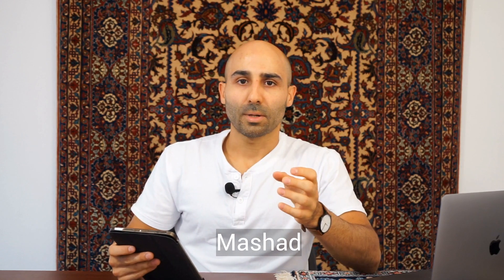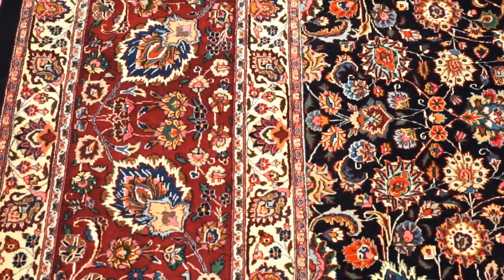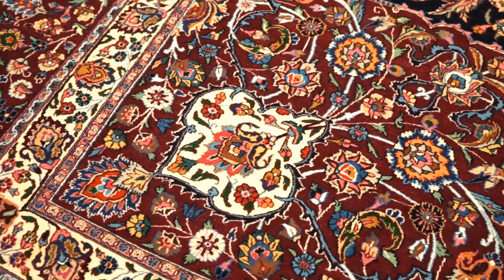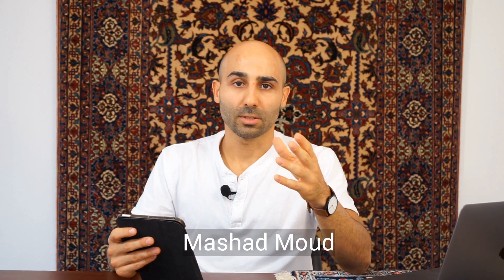Now let's go over Mashhad silk and wool Persian rugs. With the older silk and wool Mashhad rugs, only the foundation contains silk — the pile is 100% wool. The newer Mashhad rugs have a silk foundation and silk in the pile as well, giving a silk and wool pile. If you're looking for darker colors in a silk and wool Persian rug, Mashhad is a great option, as they feature a lot of black and burgundy backgrounds with beige, gold, light green, and yellow highlights.